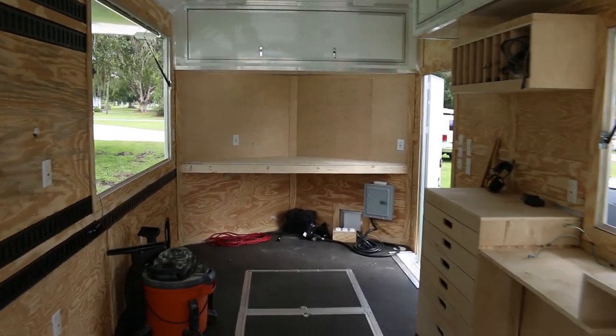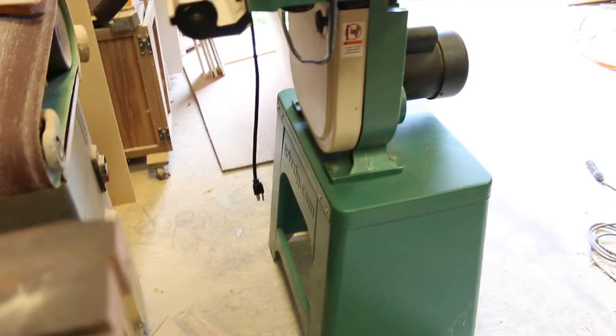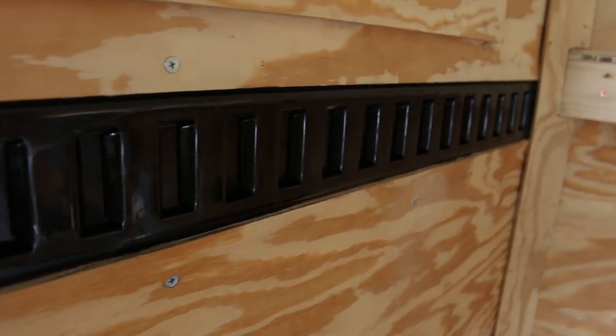I'm happy with everything — it's coming along exactly as I would hope. Tomorrow I'm going to get started on the bandsaw cabinet. I bought this bandsaw on Craigslist for 300 bucks. I'm going to take it apart and make a custom rolling cabinet that locks into the e-track. And then we have the table saw cabinet and then we're about ready to hit the road. I've got a couple little things like the backup cameras and the security system to install as well.